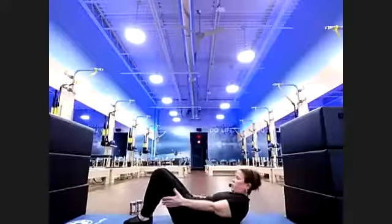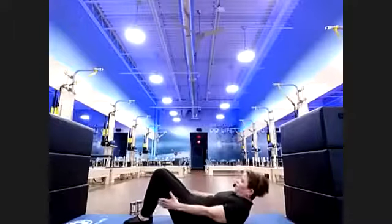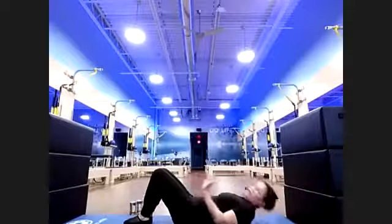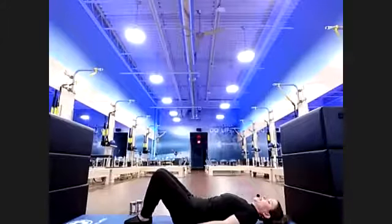Moving — every time trying to go a little bit deeper. Six, five, four, three, two. Let's rest that neck — gaze over one side, take it towards the other. Second in your bicycle series — legs float up. This time toes are pointed.